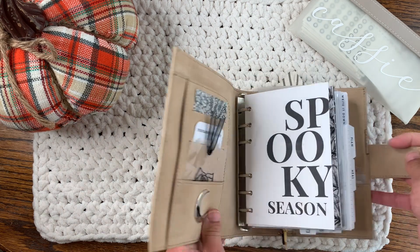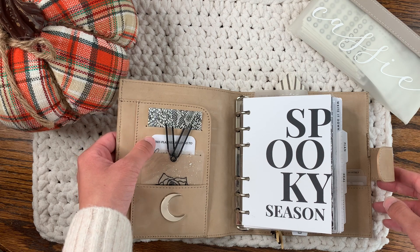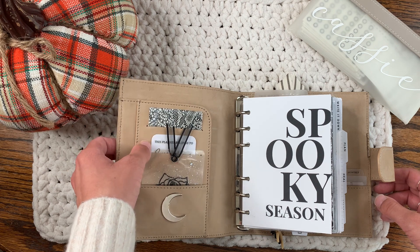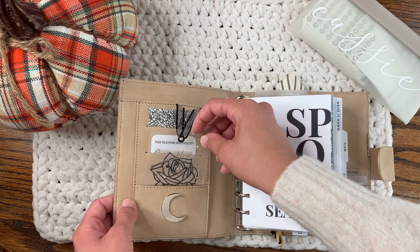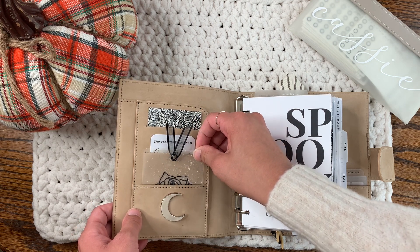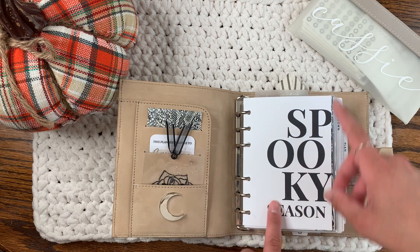Let's just get into it. This card on the front is from Sequins and Paper, and this 'This Planner Belongs To' card is from Queen City Designs Co — they're customizable, which is really cool. And then this is from Calixta Creations, also known as Lolly Plans on Instagram.